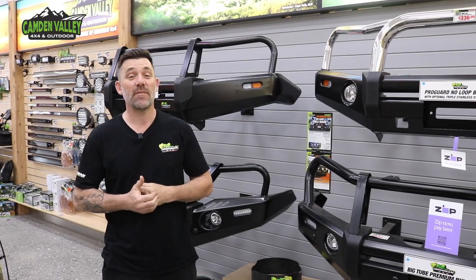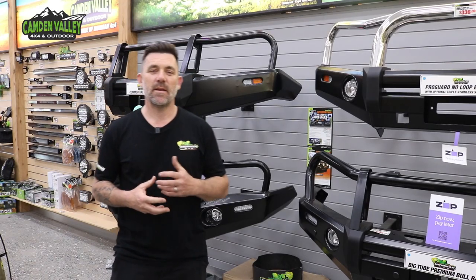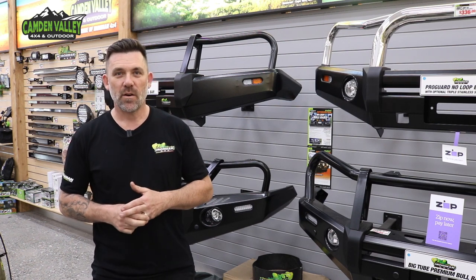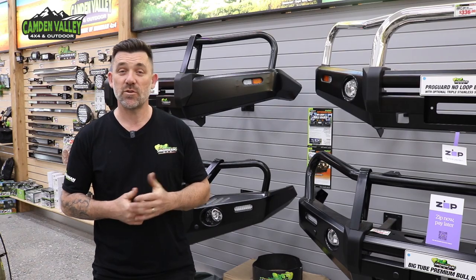G'day guys, my name is Jay, welcome to Camden Valley 4x4. Today we'll be talking bull bars. Bull bars come in many different brands and styles, and with us here flying the Ironman flag, I thought I'd run you through some of your options and hopefully help you make a more informed decision when choosing an Ironman bull bar.